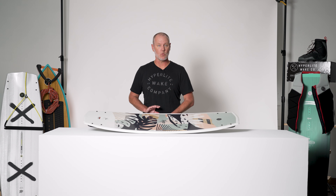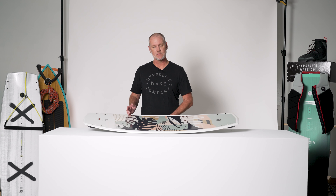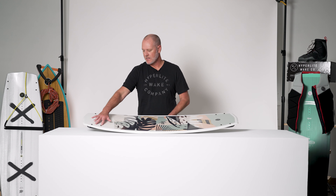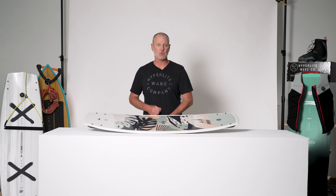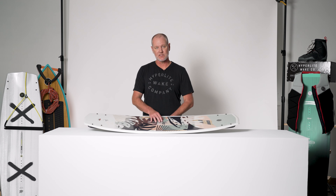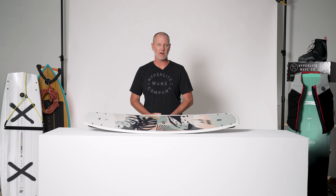The Venice comes in two sizes: a 131 and a 136. Overall, the Venice was designed to advance with you. You can customize your fin settings and as you learn new tricks or want to begin trying new tricks, adjust the fin setting and customize your ride to help you get better quicker.